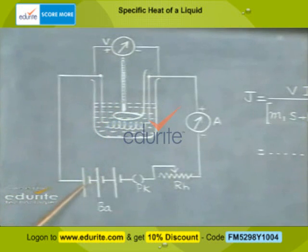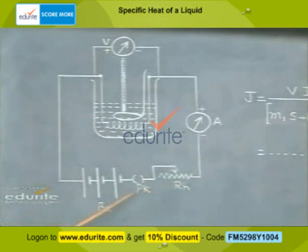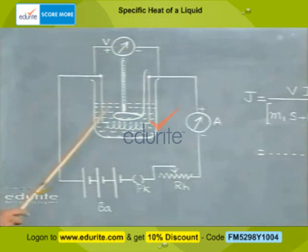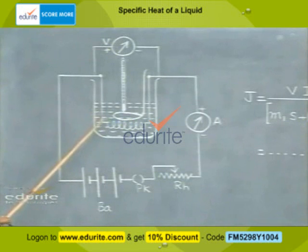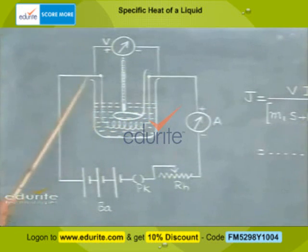We connect a battery, a plug key, a rheostat, and an ammeter in series with the coil. A voltmeter is connected in parallel. Let M1 represent the mass of the empty calorimeter and stirrer, and let S be the specific heat of the material of the calorimeter. When some water is taken in the calorimeter, let the mass be M2; then M2 minus M1 gives the mass of water.